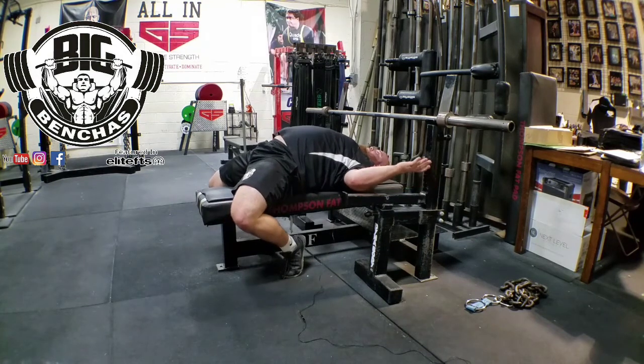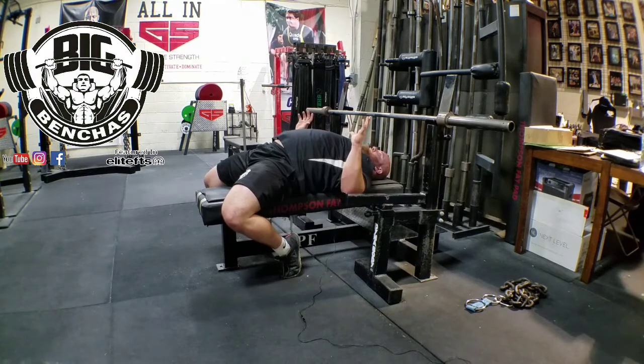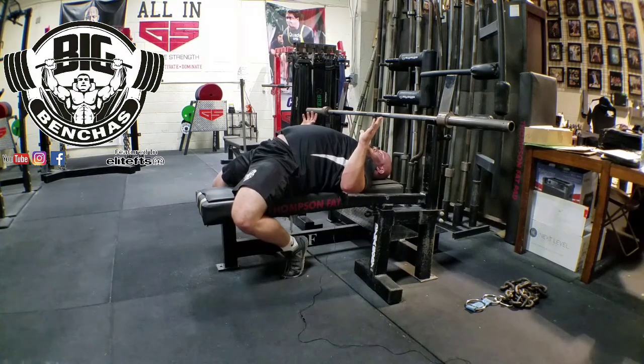So just to cover that again: feet are tucked in, balls of my feet, I'm driving my heels down. You can see how my body lifts when I do that — driving my heels down and my chest is rising up, and I'm much tighter in this position when I'm driving down.